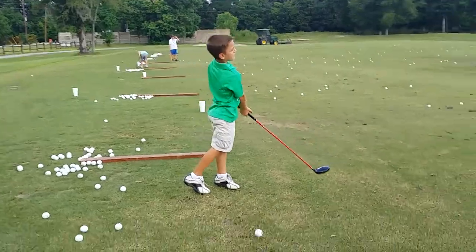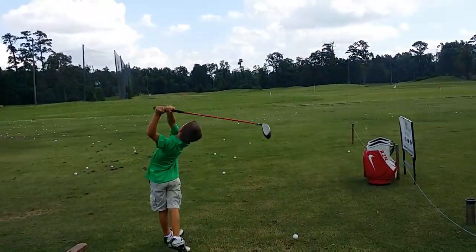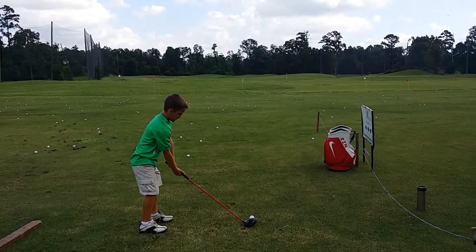Awesome, Carter. Do a practice swing for me so I can put it on this side. Good. Go ahead and get a little wider with your stance, just a little. Oh, you got a tee there.